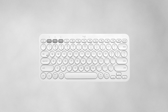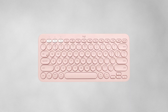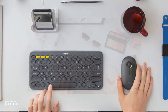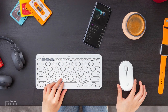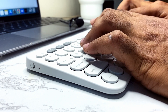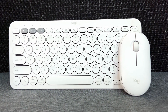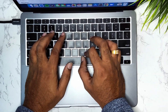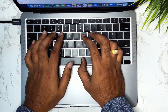The keyboard comes in white, black, navy blue, and baby pink colors — whatever your desk setup is, it smoothly blends in with the theme and color vibe of your desk. Initially it takes some time to get used to this keyboard, but once you are, you will love it. If you are someone who types mostly on your Mac and you buy this keyboard, you won't feel a difference at all.